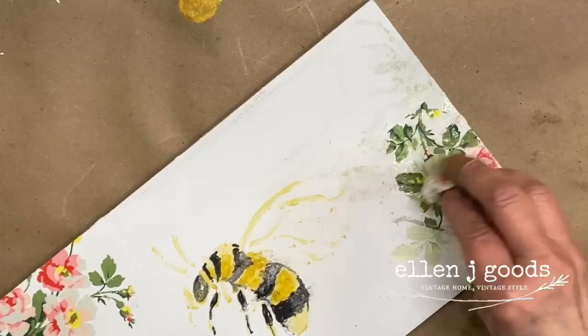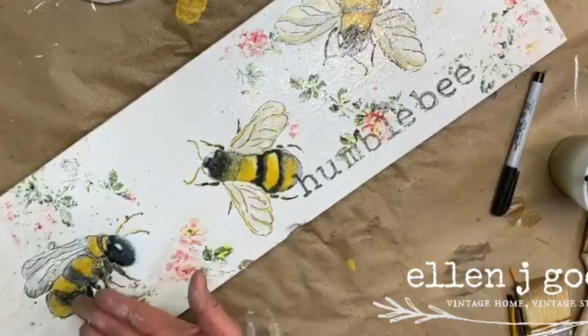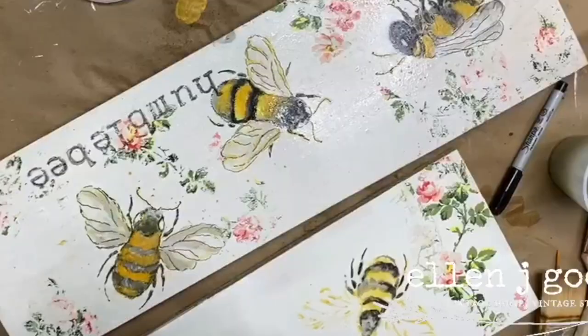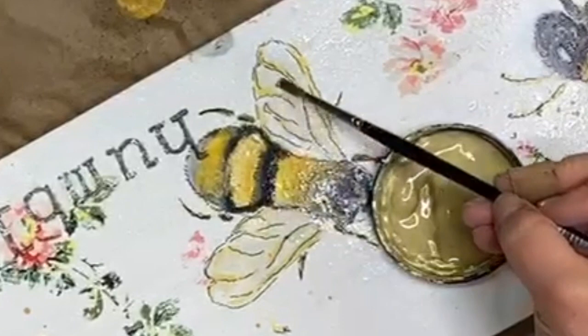Mist the finished project with at least two coats of your half-and-half top coat and water mixture. I can add more detail if I want to, or I can just put a regular coat of either Big Top or my Tough Coat over top of it. That is what we did for today. If you really want to add some shimmer and shine, you can take some Golden Ticket and brush a little bit here and there — just that little bit of glitz, a little bit of iridescence, a little bit of shimmer.